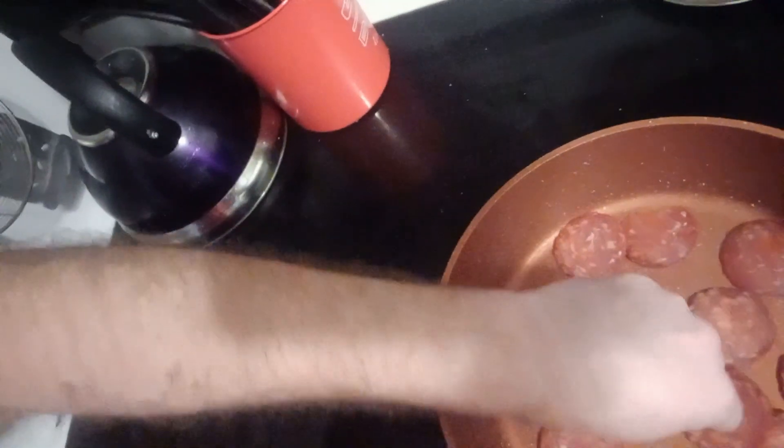Let's get these sizzling and cooking. I like to do these in a fry pan — you can do them in the air fryer, really doesn't matter. They're simple to make, very quick and easy. Just get a nice hot pan.